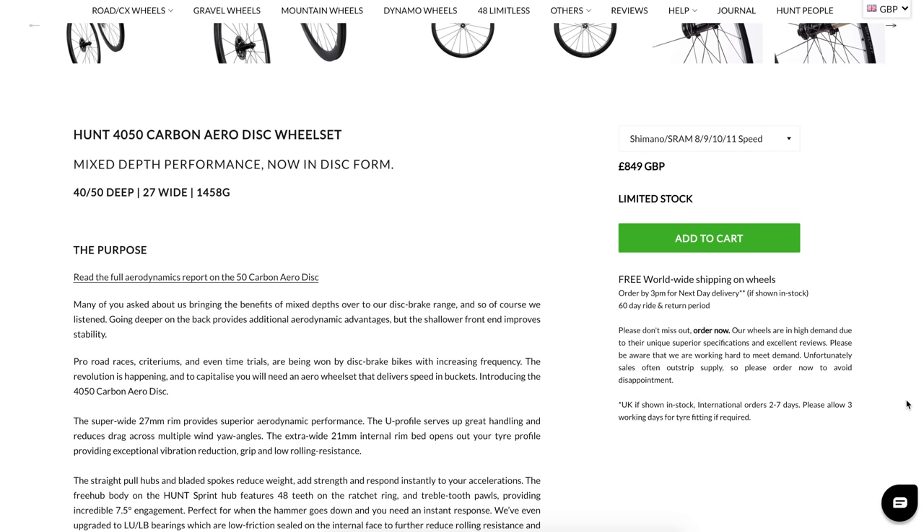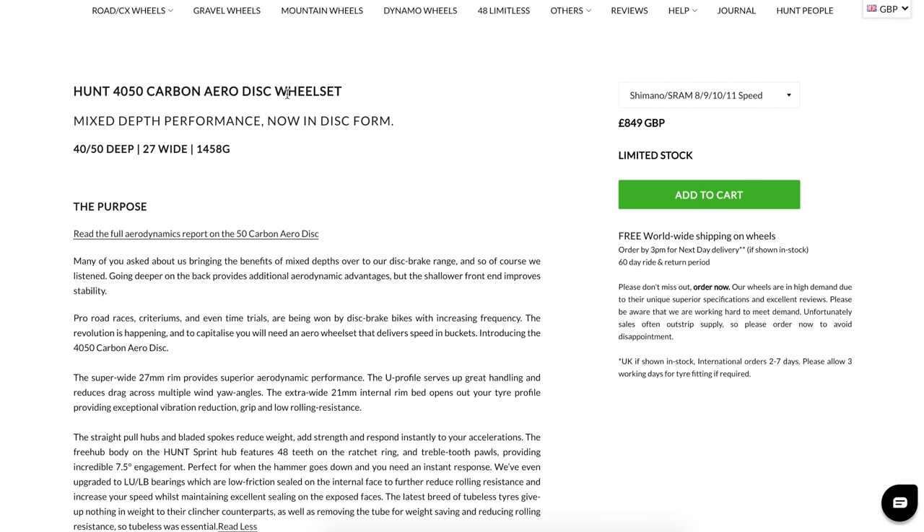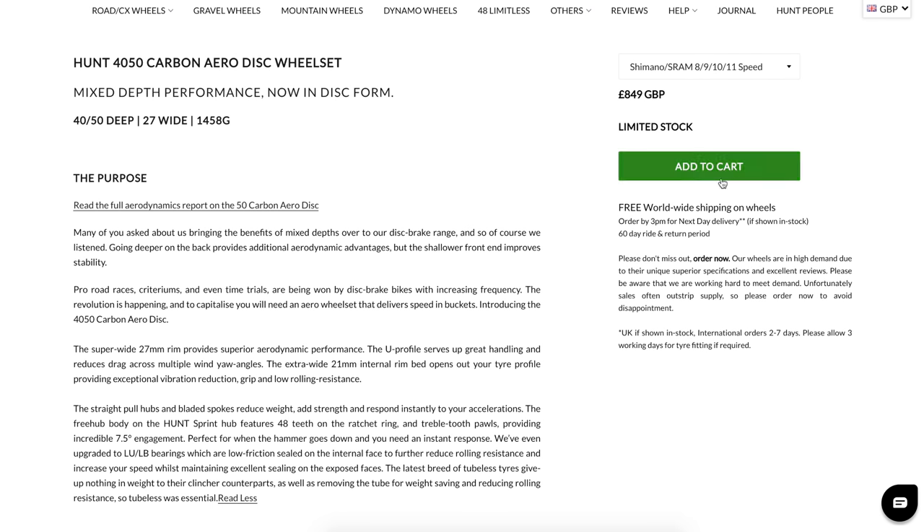They turn out to be the Hunt 4050 Carbon Aero Disc wheelset — mixed depth performance in disc form. 40 on the front, 50 on the back, 27mm wide. Claimed weight of 1458 grams. I'm not sure we're going to hit that given there's rim tape supplied on these wheels, but it should come close. Price-wise, looking at 849 GBP. Limited stock. One thing I do like about Hunt is the free worldwide shipping — very handy. It takes less than a week to get these wheels to Australia. This will be the third set we've had.